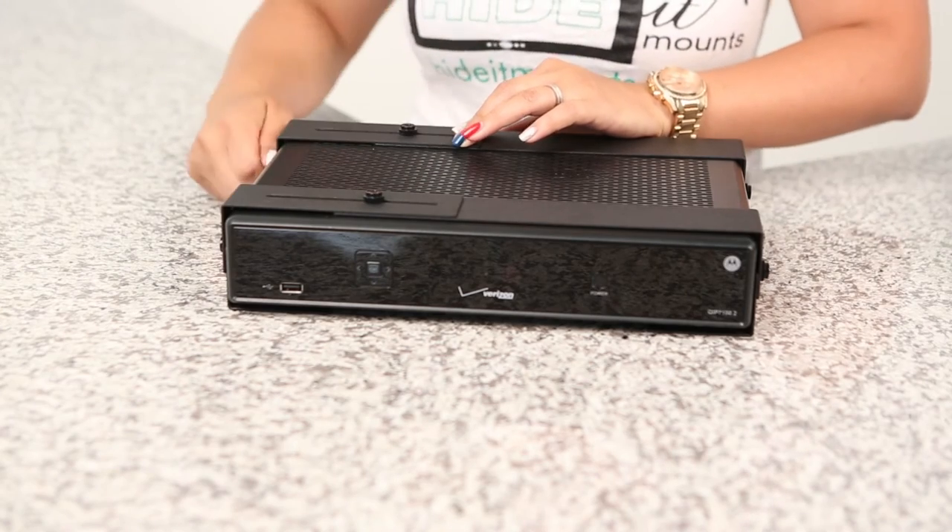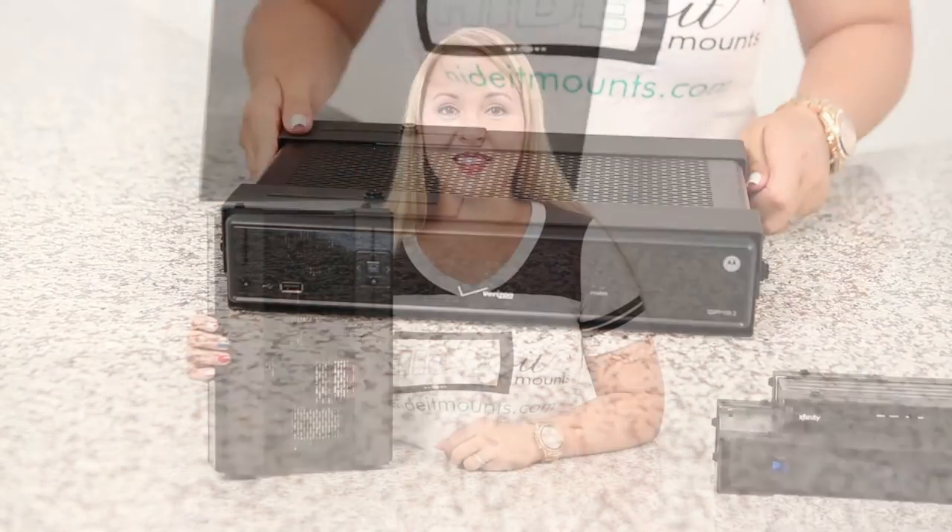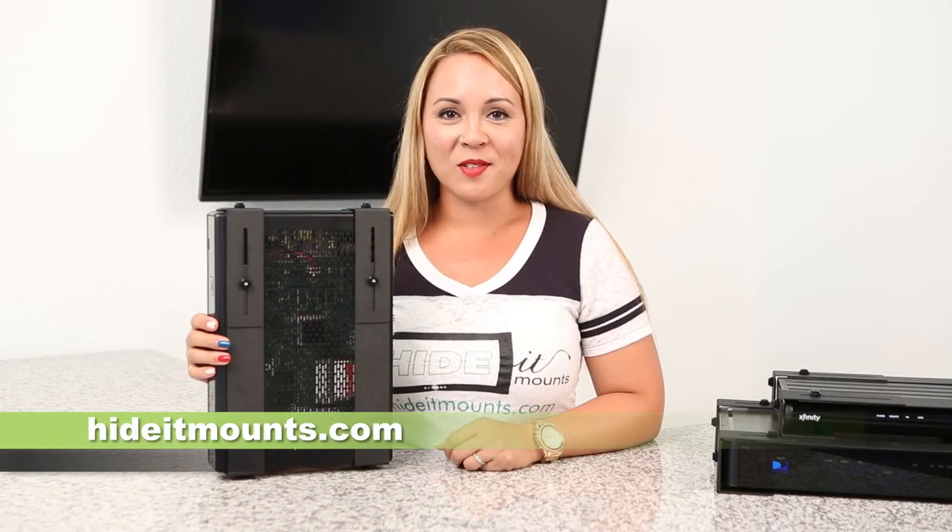Now we're just going to do a quick tightening — make sure everybody's in place. There you have it, assembled and ready to install.